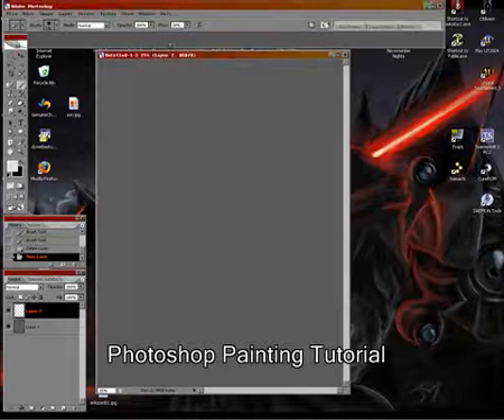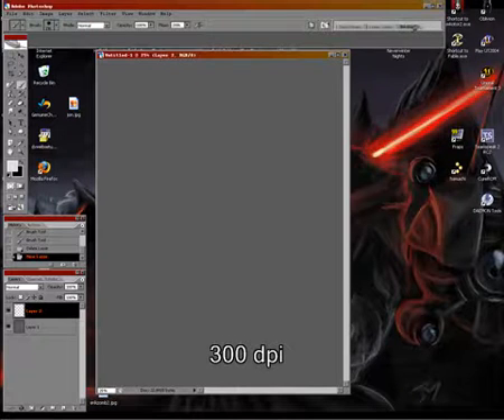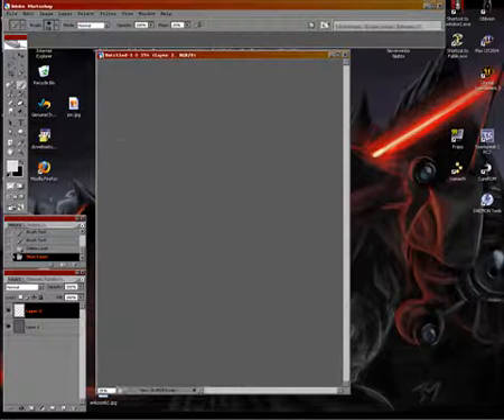In this tutorial I'll show you from start to finish on how I usually make most of my pictures. Start out with about 300 resolution and a pretty large canvas size. Also setting the shape dynamics to pen pressure for using your tablet and other dynamics to pen pressure. I also usually start with a grey background and set the flow to a lower percentage than 100.